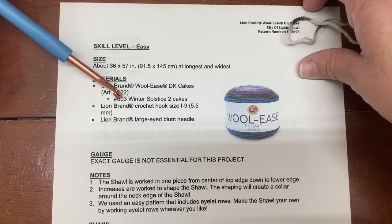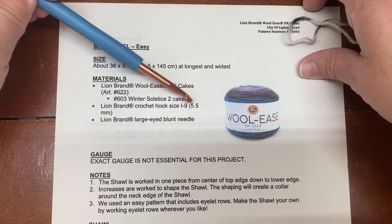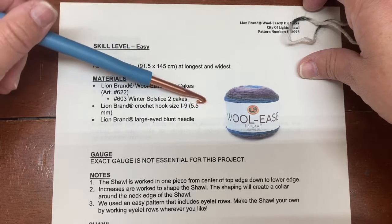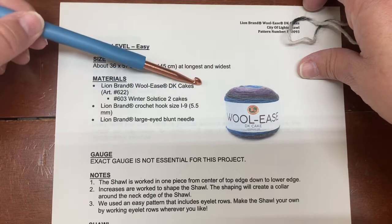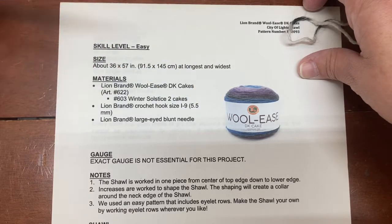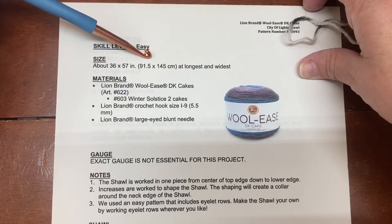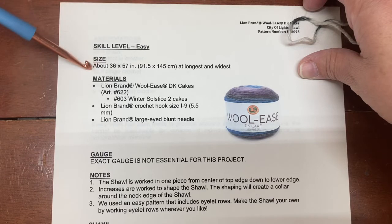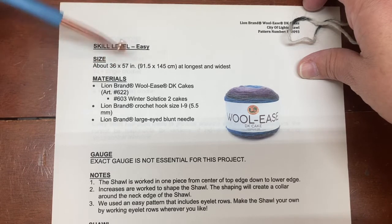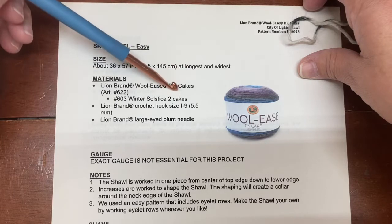With this pattern they're recommending you use an I, US 9, or 5.5 millimeter hook, and they're using the Woolies DK Cakes. Keep in mind your measurement will be different if you use a different kind of yarn. Your finished shawl will come out larger than 36 by 57 inches if you use a larger yarn, and smaller if you use a smaller yarn.